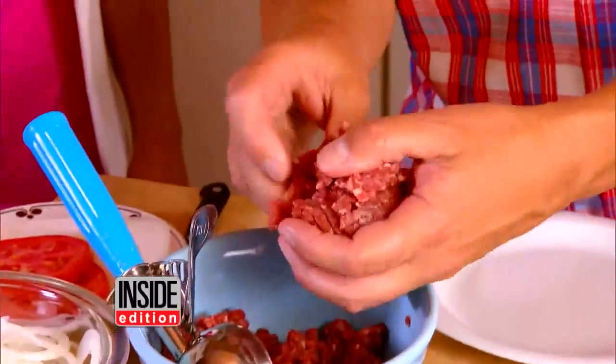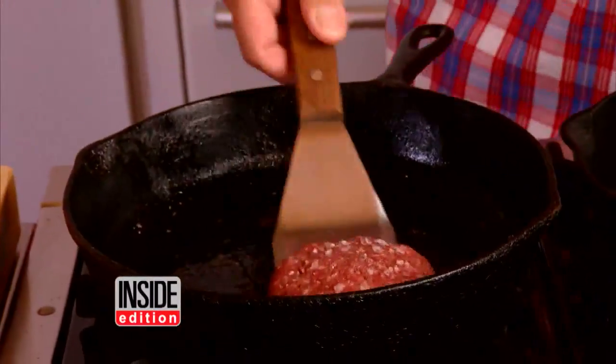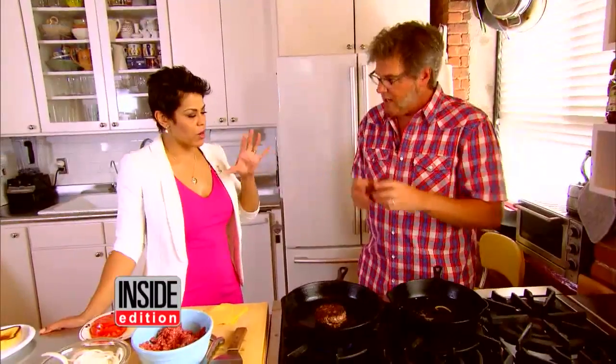Step two: select the beef. Motz says chuck is the only cut he uses, and you're not trying to go super lean — you want to have some fat in there. The fat is flavor.